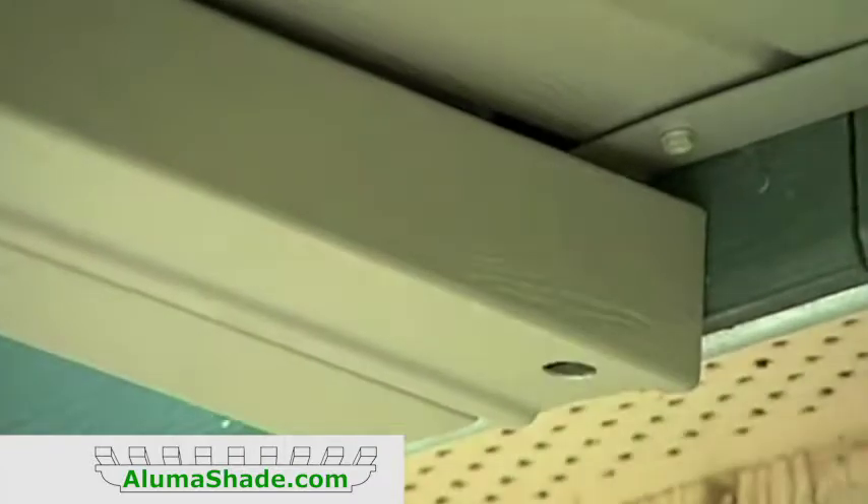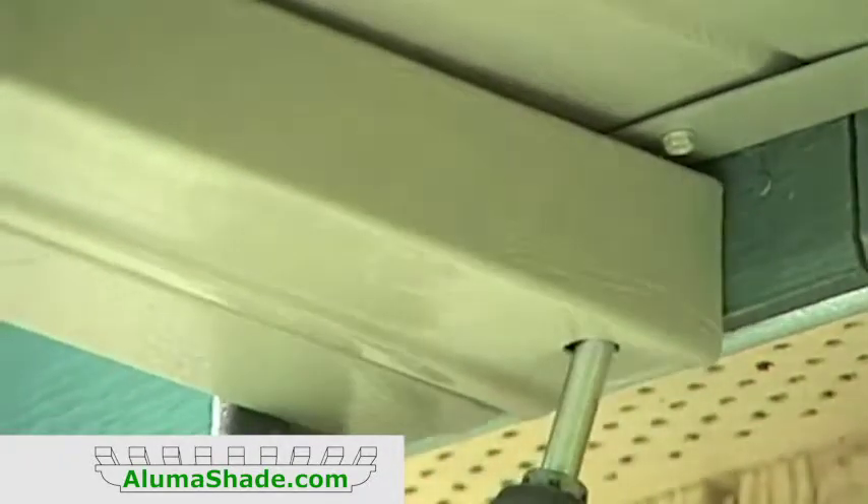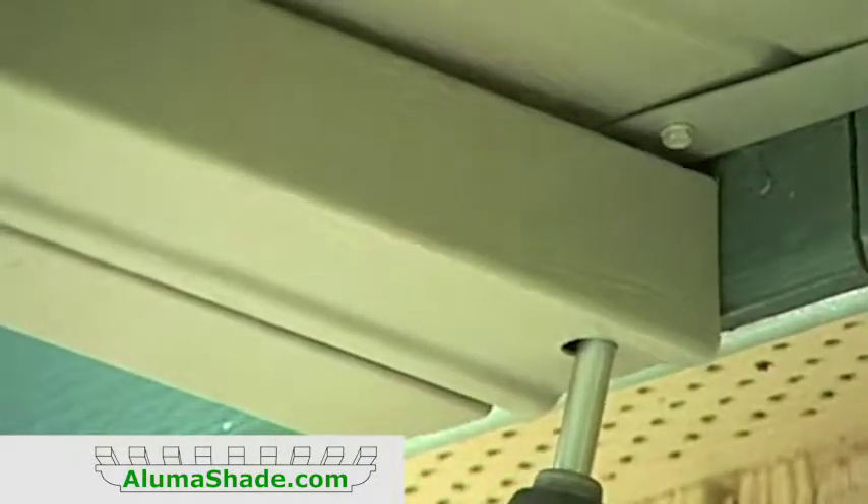Attach the side wrap using number 10 sheet metal screws 12 inches on center. Underneath, drill a 5/8 inch hole through the side gutter to the roll form hanger and use a number 10 sheet metal screw. Install the 5/8 inch plug.